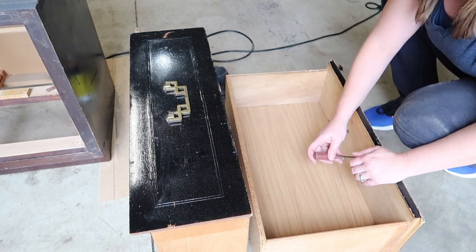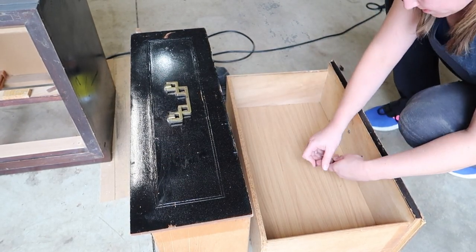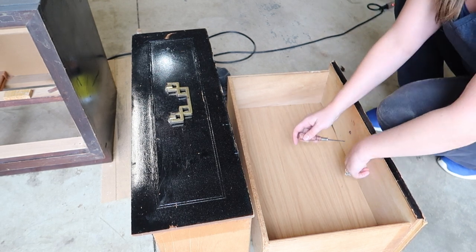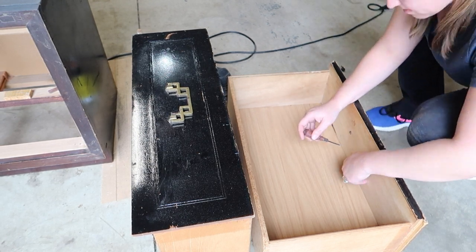Next I'm just going to work on my drawers and remove the hardware. I really find this hardware unique, so I definitely wanted to reuse it on this piece again.